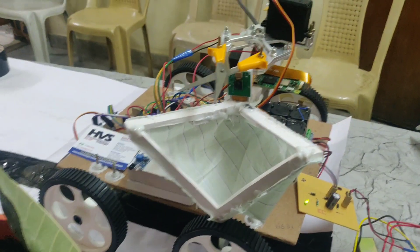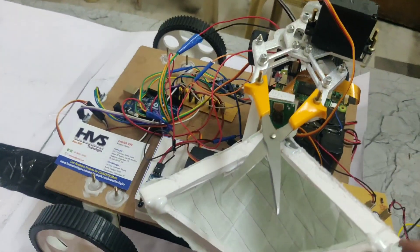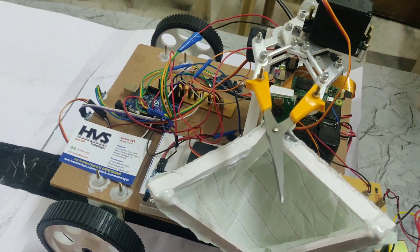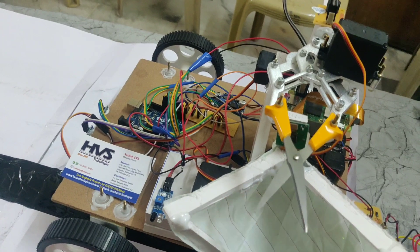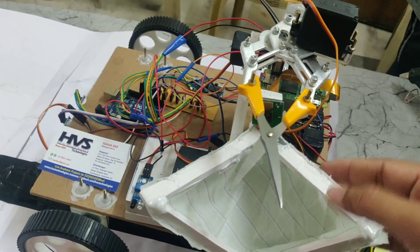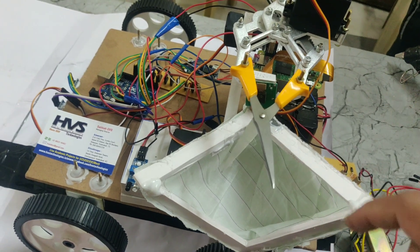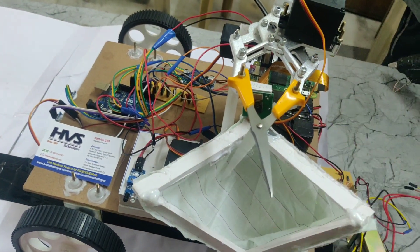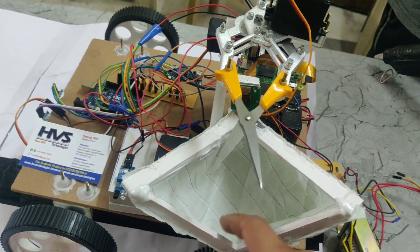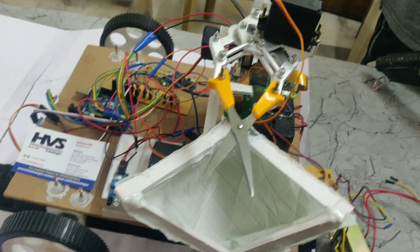When we turn on the power supply, the robot follows the line. When the IR sensor detects a fruit, the robot stops and the gripper moves upward to process the image. If the image is confirmed as a fruit, the cutter cuts it automatically and the fruit falls into the box. Then the arm lowers again and the robot continues following the line.